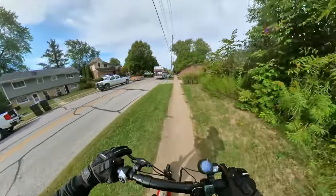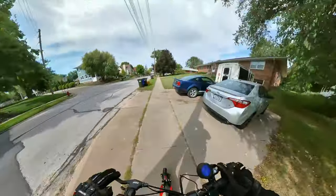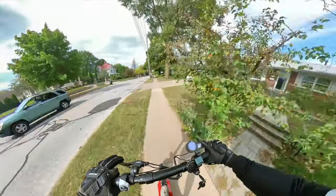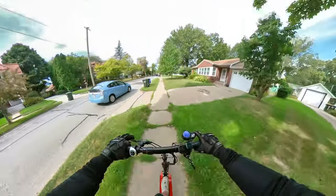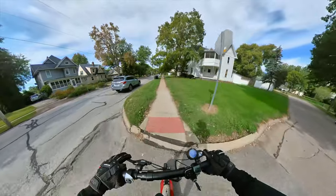We've got a standard key throttle. It's nice to have a key throttle over just a button like a Ninebot Max or M365, because when you go to a store you can leave it out front, take the key out, and it's a bit more secure than just leaving it like a Xiaomi or Max where a thief just hits the button and rides off.